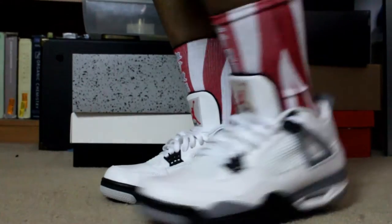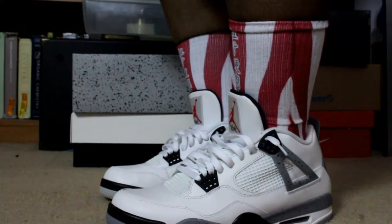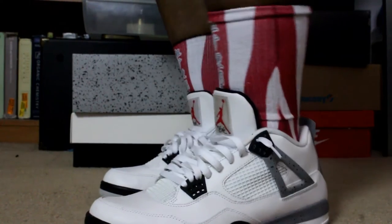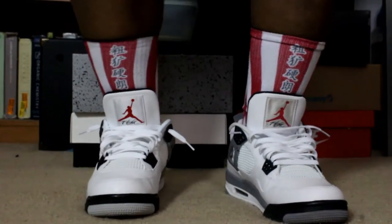Favorite Jordan 4 silhouette right here for me, absolutely hype. I got the remaster — the quality is so much better. Price tag was crazy though: the 2012 Jordan Cement 4s I got for $160 retail, and these were $220, so $60 more in four years is nuts.